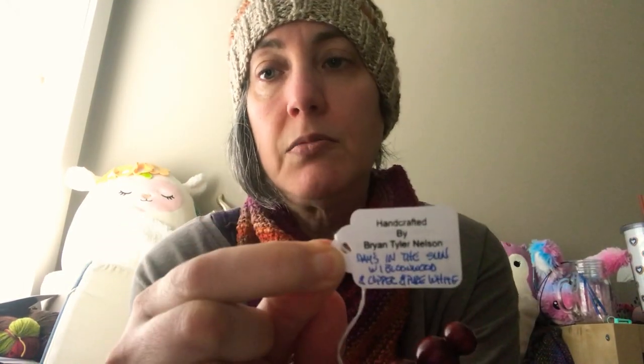On a completely different end of the spectrum, this is from Brian Tyler Nelson — an artisan hook maker. These are a little more expensive; these are a splurge. He's got a ton of different style hooks — you could spend like an hour just browsing his shop. His website is nelsonwood.net. Every month there's a hook of the month which is discounted; you want to get in early because they sell out.